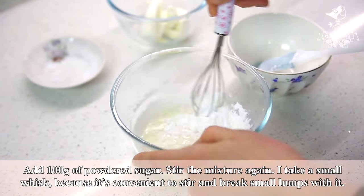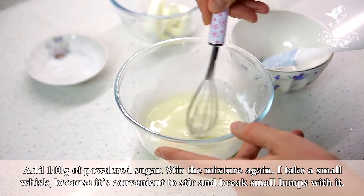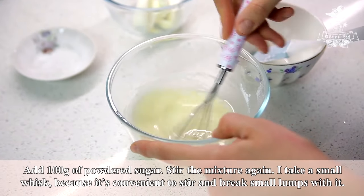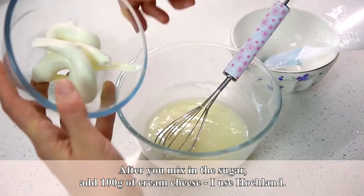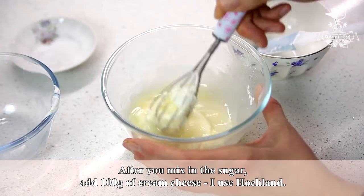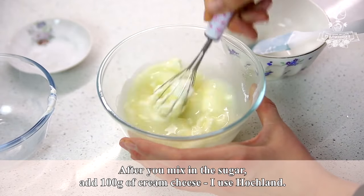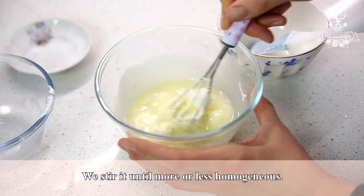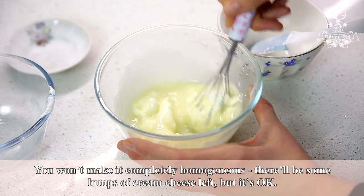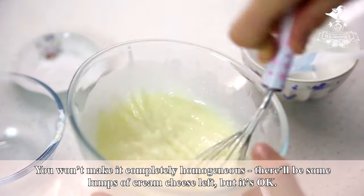Add 100 grams of powdered sugar and stir the mixture again. I take a small whisk because it's convenient to stir and break small lumps with it. After you mix in the sugar, add 100 grams of cream cheese — I use Hochland. Stir it until more or less homogeneous. You won't make it completely homogeneous; there'll be some lumps of cream cheese left, but it's okay.